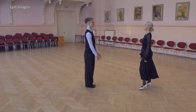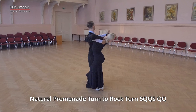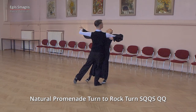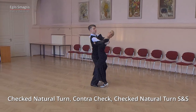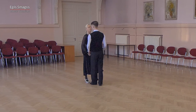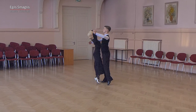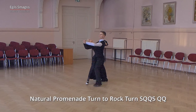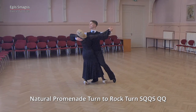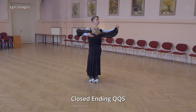Now let's combine these two figures. We start with the beginning of natural promenade cern to rock cern, then dance checked natural cern, back check, checked natural cern, and close ending. Very good. From the opposite angle. And slow. Quick, quick, slow. Quick, quick. Now the development: slow and slow and close ending. Quick, quick, slow. Very good.